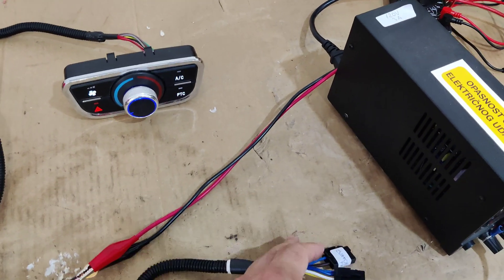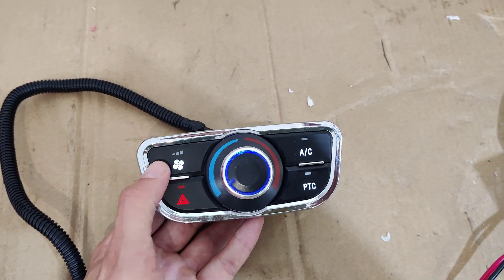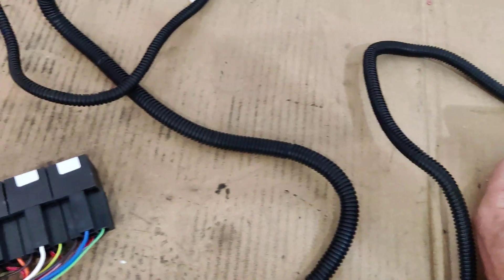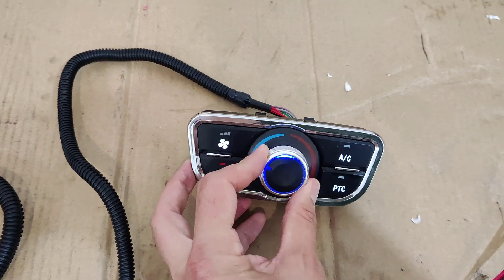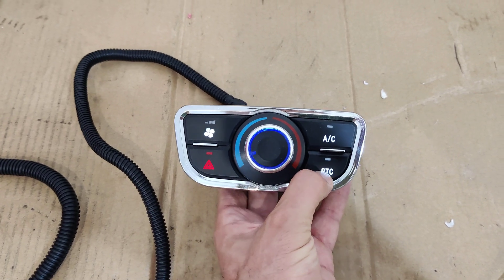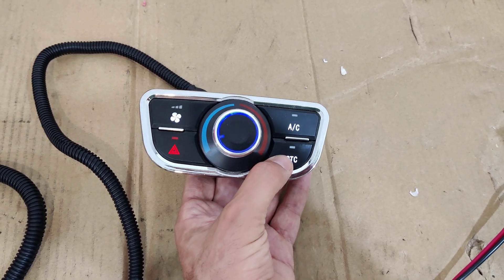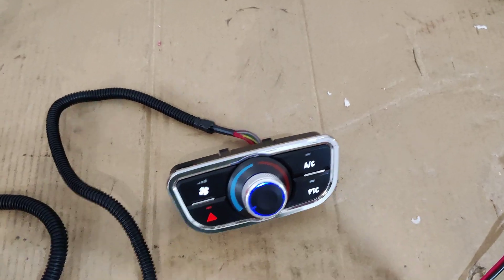The control unit looks like this. You can start the fan with clicks — you can hear the relays switching. You control the temperature using this knob and activate the AC or the PTC heater. It will glow red when the PTC heater or the AC are activated. We don't have high voltage connected right now so it doesn't glow red, but you can see how it looks.